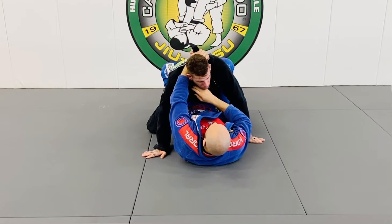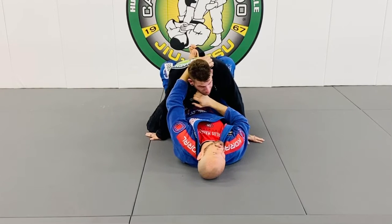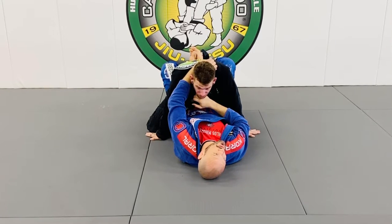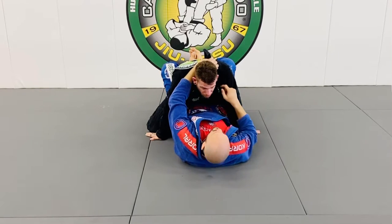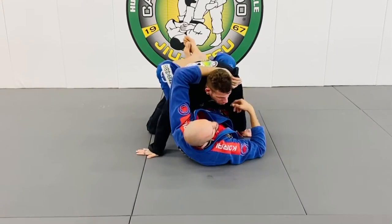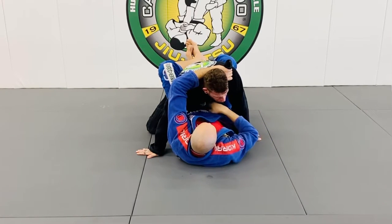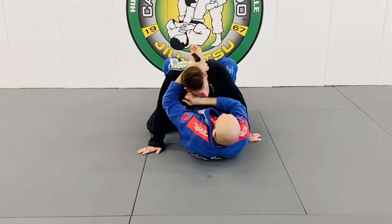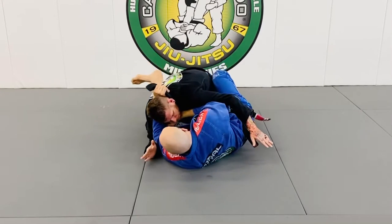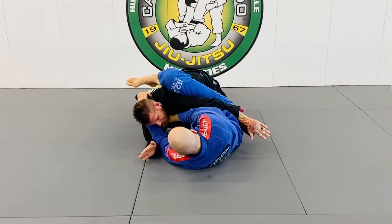This is the bib choke from the closed guard, as Jason taught. Look — I fed it. Remember cross-face, measure on top side control. Cross-face, I fed his own lapel, and now look — see the bib right here? I just got to move him off to this side, then pull and push this.